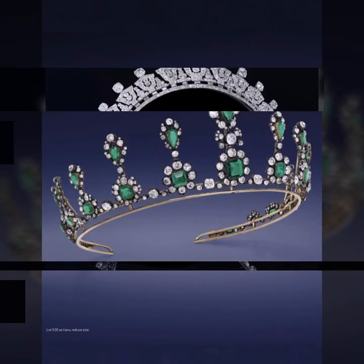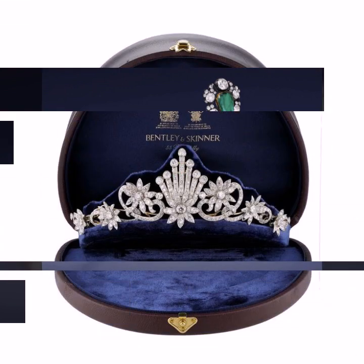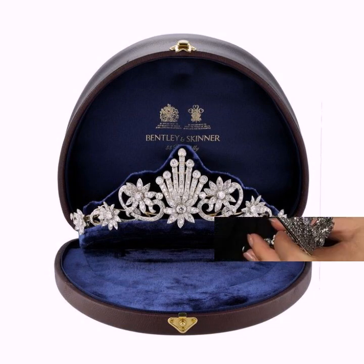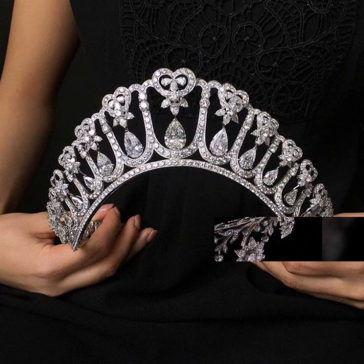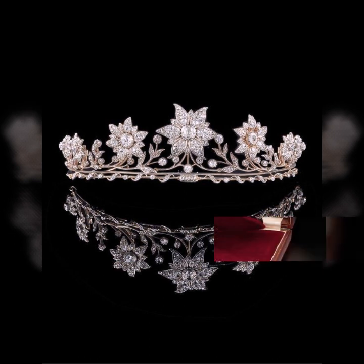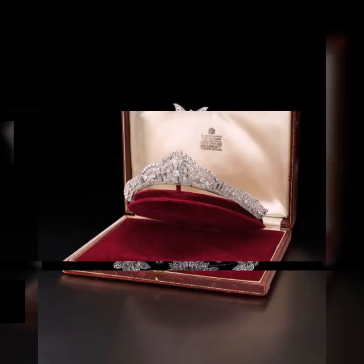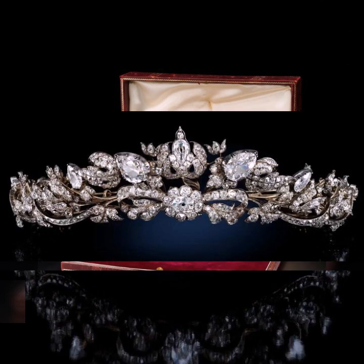Bismillahirrahmanirrahim. Assalamualaikum friends, welcome back to my YouTube channel. How are you guys? I hope friends you will be fine. In this video I introduce beautiful royal family tiara design ideas. I hope friends enjoy this video.